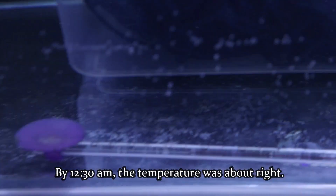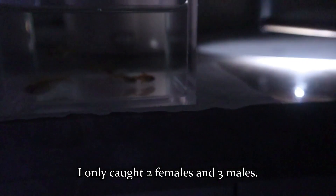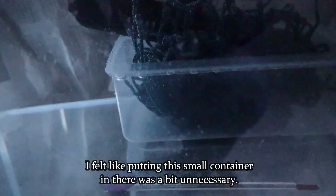By 12:30 am, the temperature was about right. I only caught two females and three males. I went to check on the spawning situation the next day at 1:30 in the afternoon, but unfortunately there was no spawning.